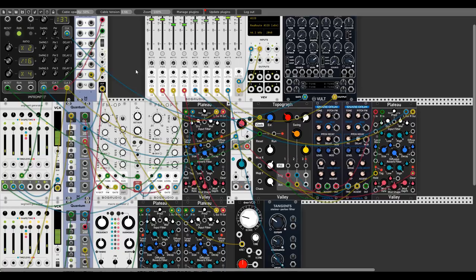That was it guys — that was Plateau from Valley. Like always, there will be a link in the description to the patch; feel free to download it and have a closer look. I hope you enjoyed this video — if you did please hit the like button, subscribe, hit the bell, and have a good one!